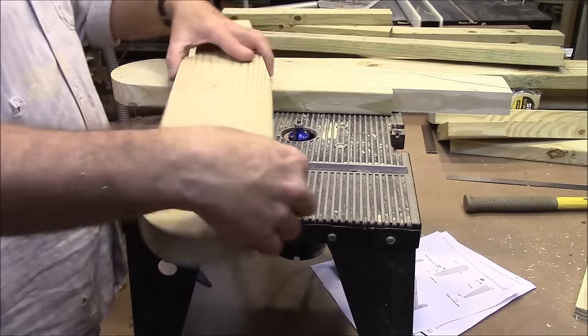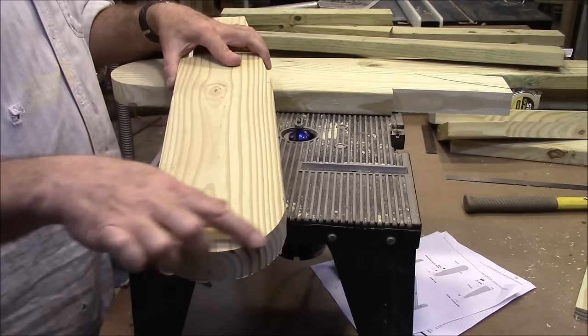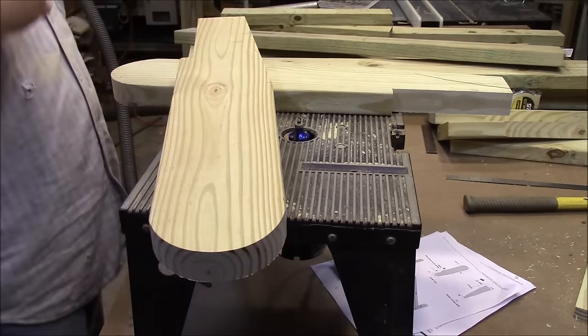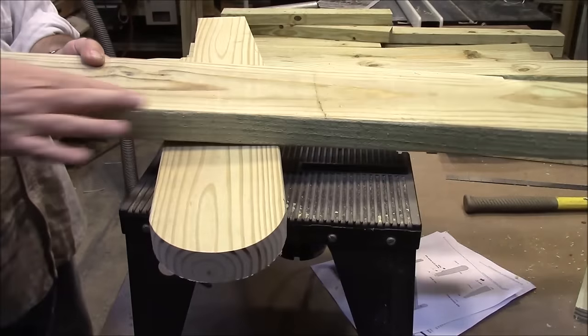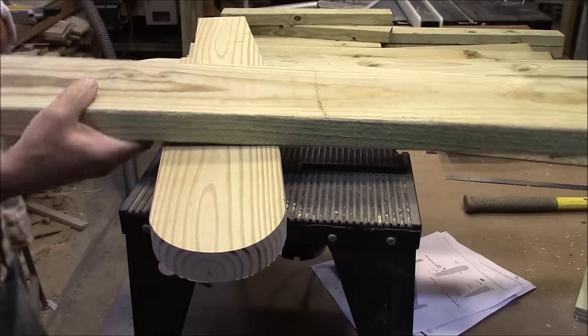Next thing, we're going to round over. This is our armrest again. So we're going to round over all these edges that your hands are going to go around to make them more comfortable. And then we're also going to round over the front edge of the front board of our seat — you'll see where that goes later.